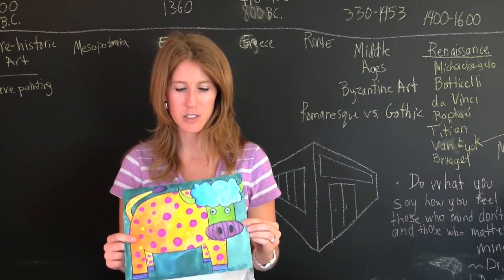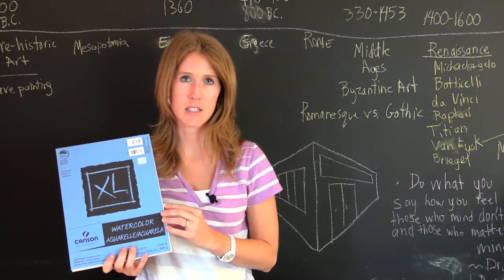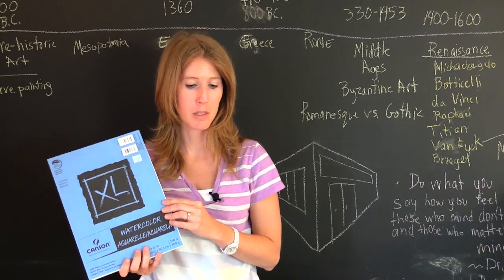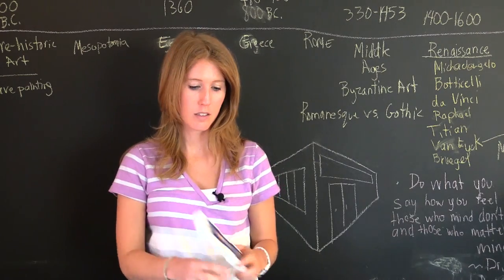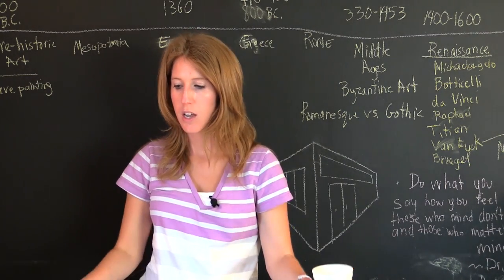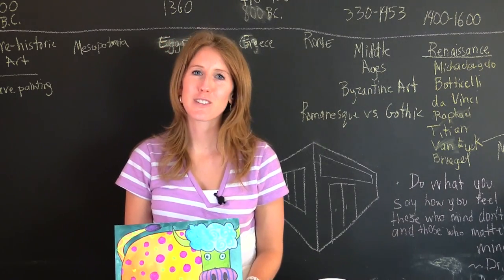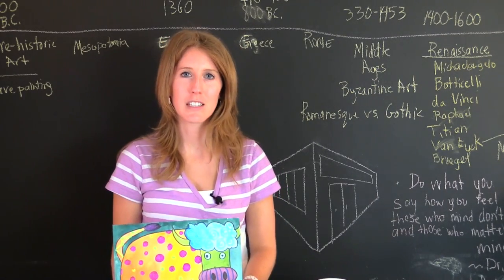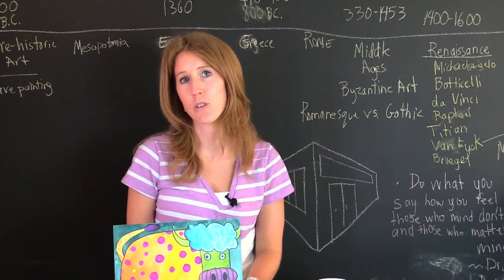In order to do this project, you're going to need watercolor paper. I am using the Canson watercolor pad from Hobby Lobby. You're going to need a watercolor set — I'm using the Prang — a watercolor brush, a cup of water, and you're also going to need oil pastels. If you would like to follow along step by step, you can find the link down below with free downloadable step-by-step directions.